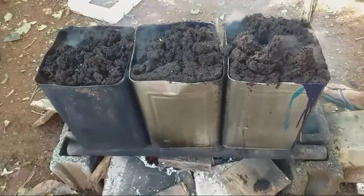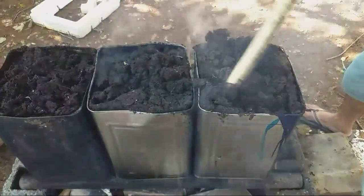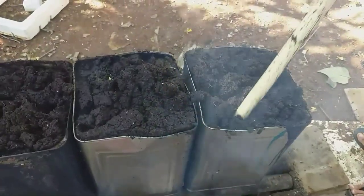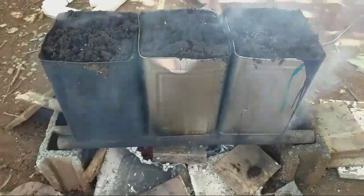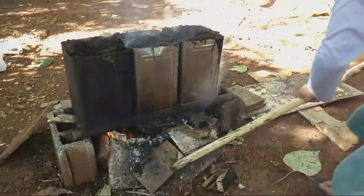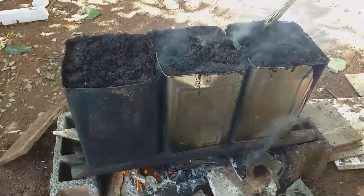Just press gently so that the coco coir underneath will go up. The heat is very hot so that the bacteria will die. Ten minutes of continuous boiling — that's good, that's great.